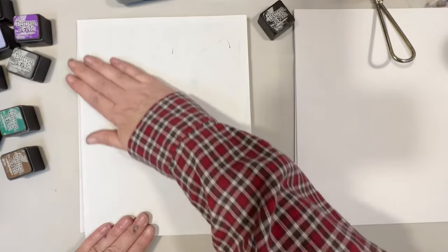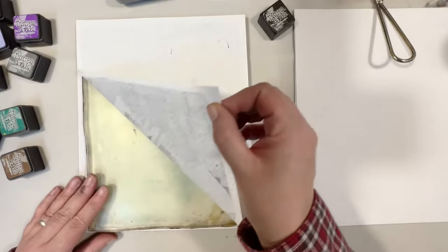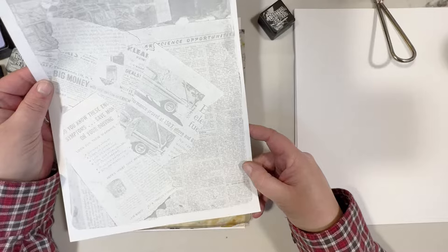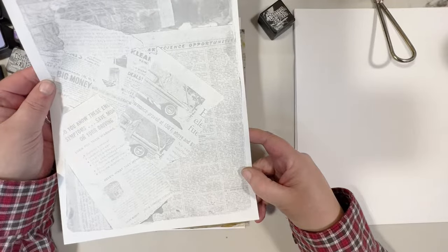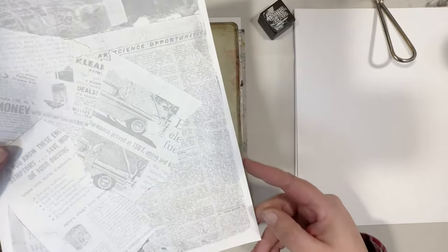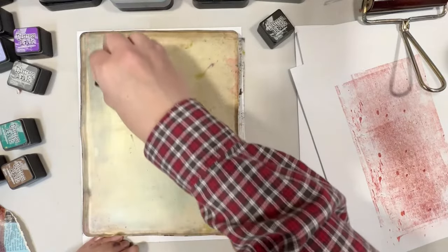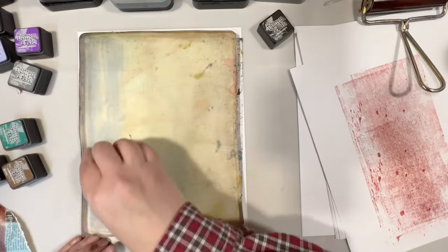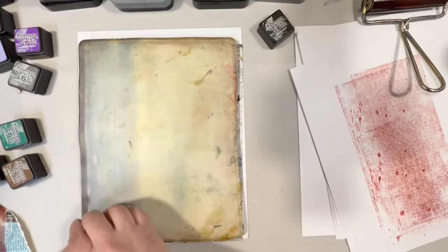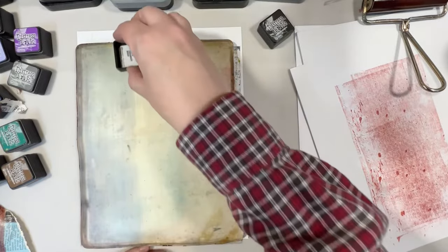You can get more creative and use more than one color. It creates very faded, light backgrounds — could be very, very useful. I do not clean my plate in between; I just keep going.